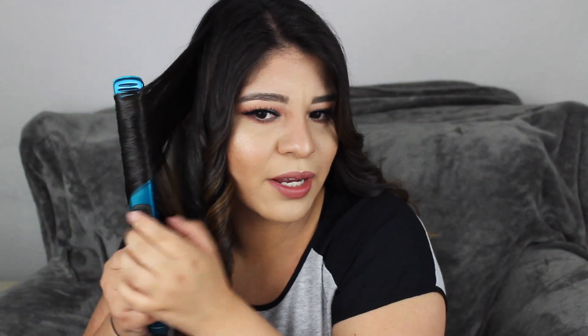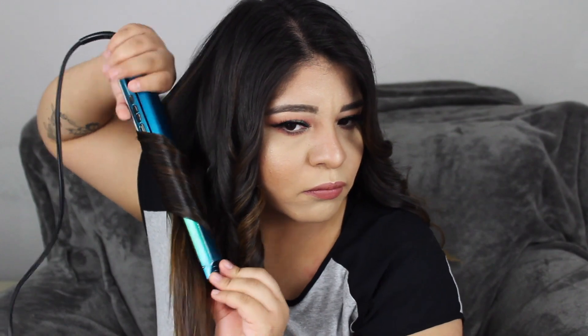I just hate hairspray — I hate the tackiness of it, the way it leaves your hair feeling. And I honestly play with my hair a lot. So I just throw my fingers through my hair.